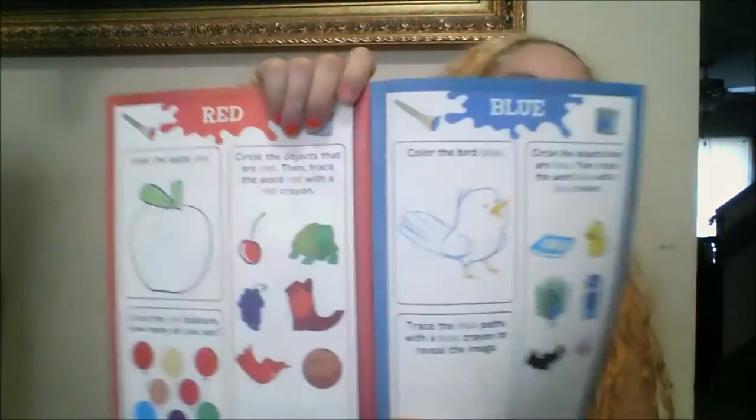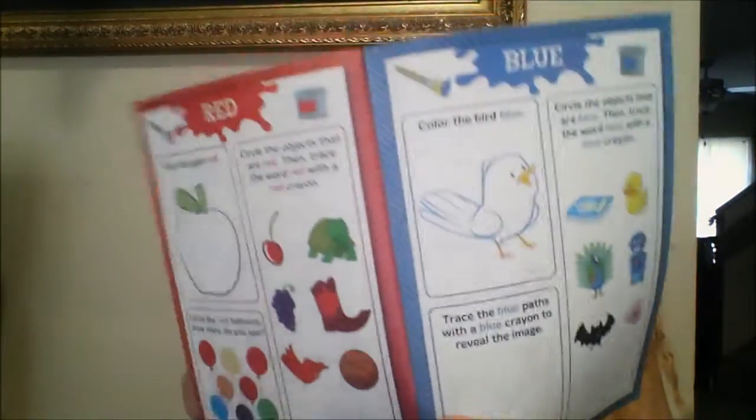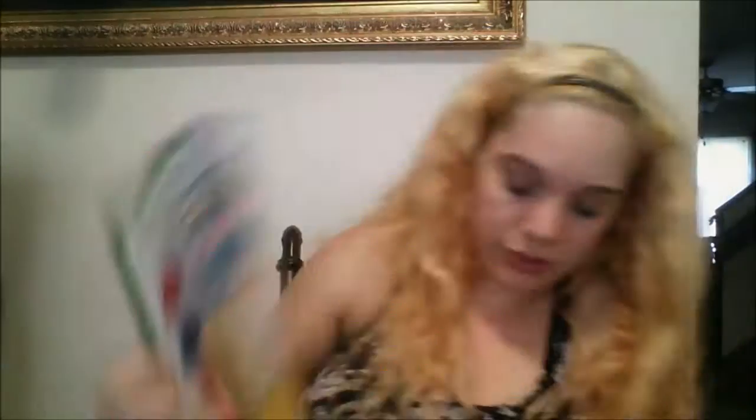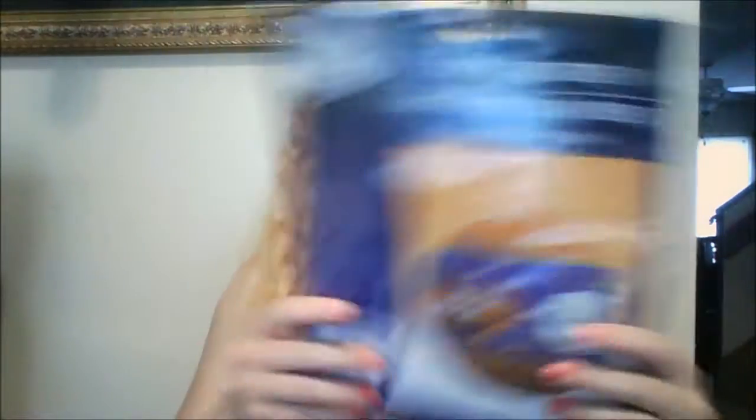It has all the different colors and then the shapes, and look at the back page — it's really nice. I really like those.